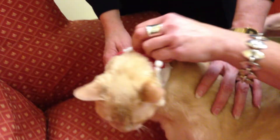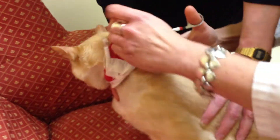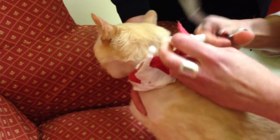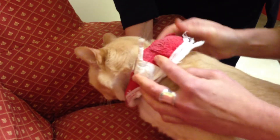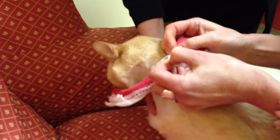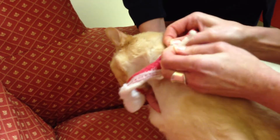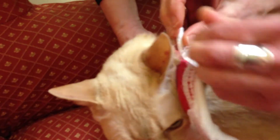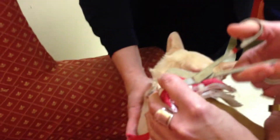Get that off and we're getting more of this stockinette. You're going to be so happy. Did they really tape that on there? Yeah. There we go. Almost done, buddy.